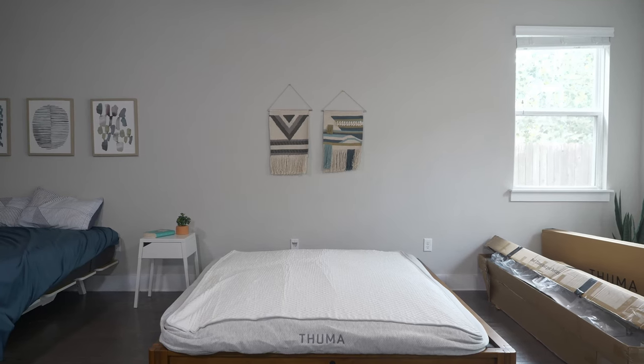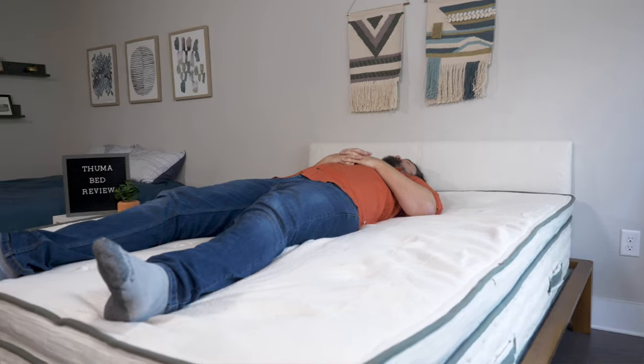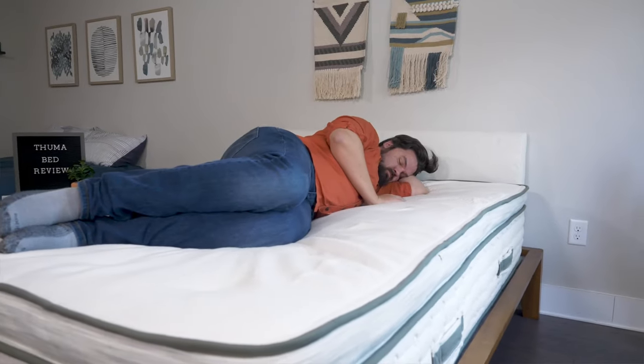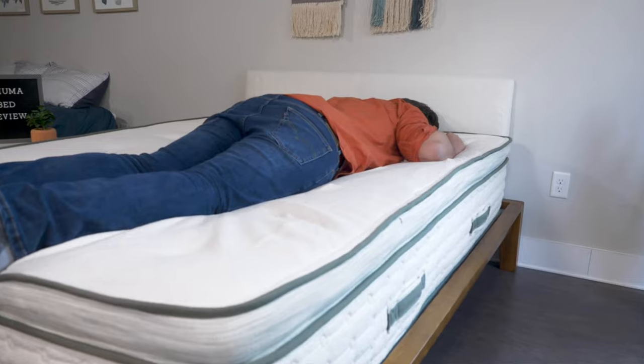Now let's talk about mattress support. With the Thuma bed, you can actually buy the Thuma mattress — it's a thinner, all-foam mattress. But I wanted to test this bed with a thicker, heavier mattress, the Avocado Green mattress. I placed it on the frame and definitely felt supported when I lay down on my back, side, and stomach. I could feel the support of the frame underneath me. Very supportive overall, very durable — it feels like no sagging whatsoever. I think it's a supportive bed frame for any type of mattress.